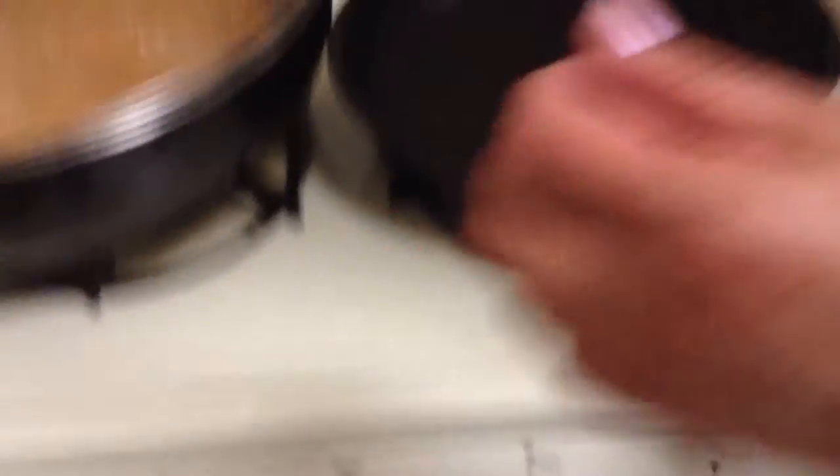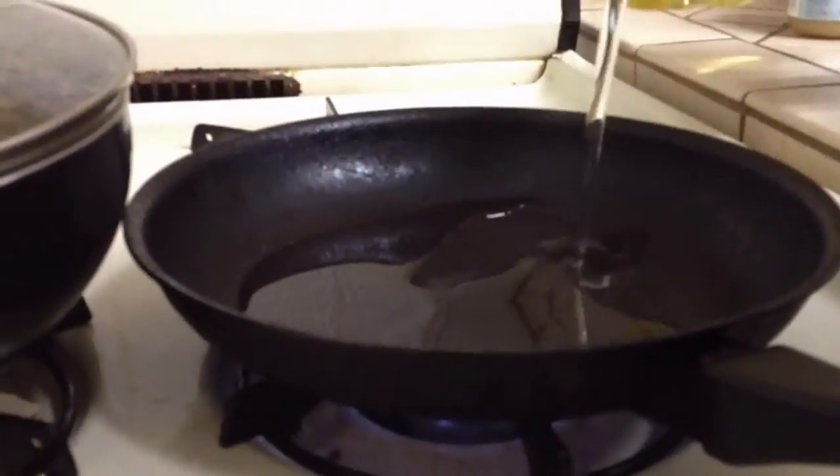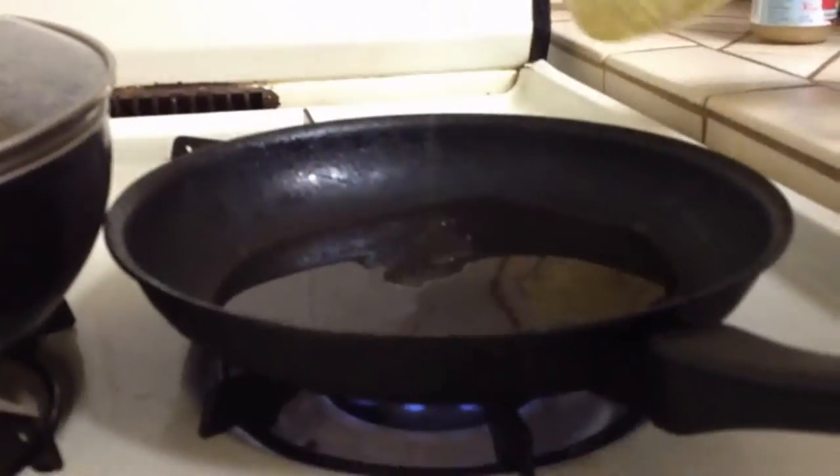She turns on the oven — I mean the stove — and she puts oil into the frying pan.